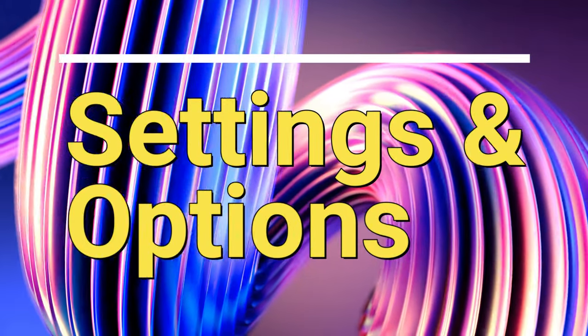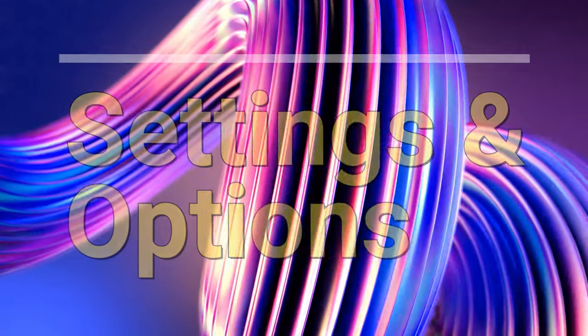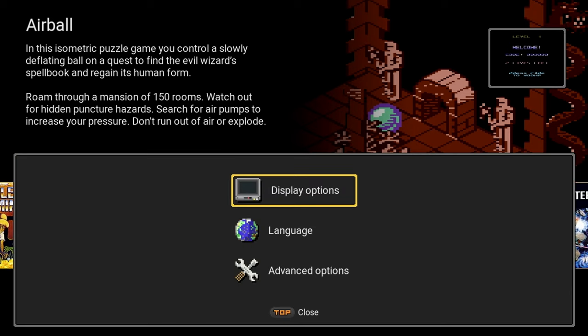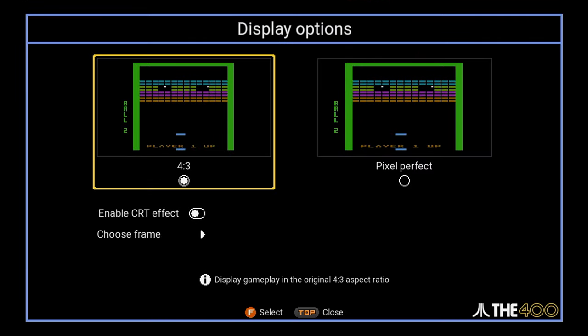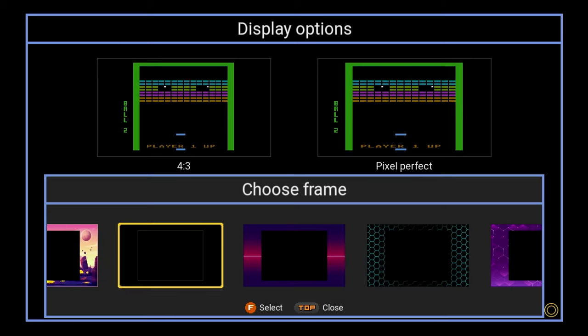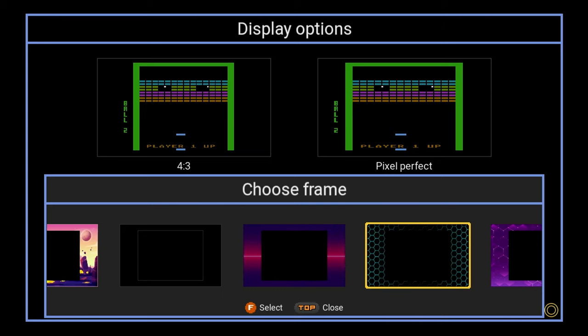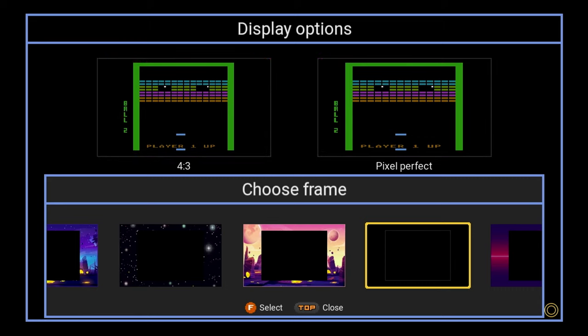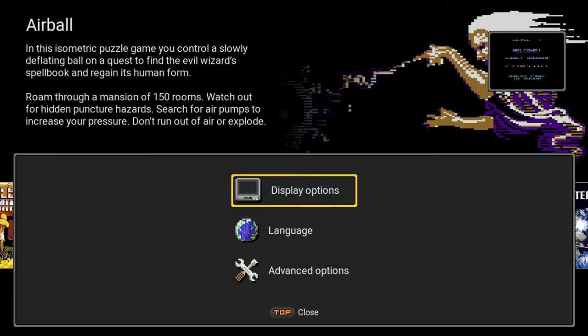Let's take a brief look at some of the settings and options. If you press the menu button on the back of the CX stick, you'll find some additional options. Under display options, you can change the aspect ratio from 4:3 to pixel perfect — I prefer 4:3, so I'll leave it there. You can enable the CRT effect which provides scan lines to look closer to a CRT monitor. Under 'Choose Frame,' there are about 13 different frames that you can select from — this is the border that will appear around the games as you're playing.